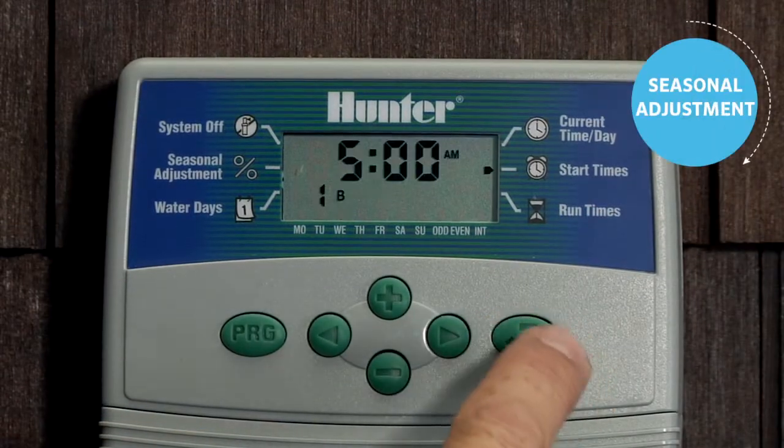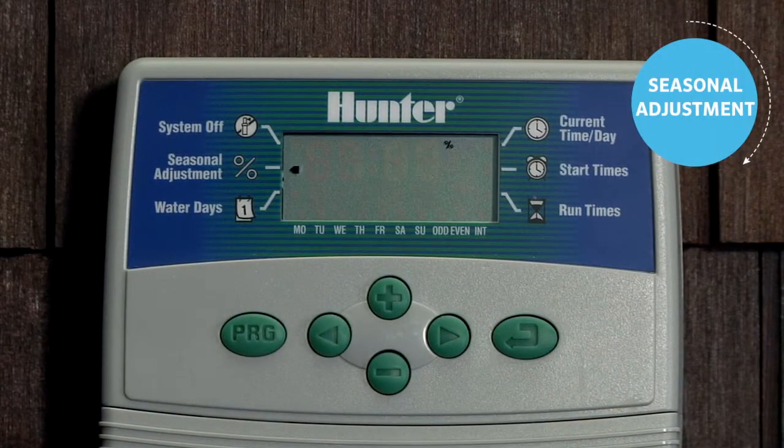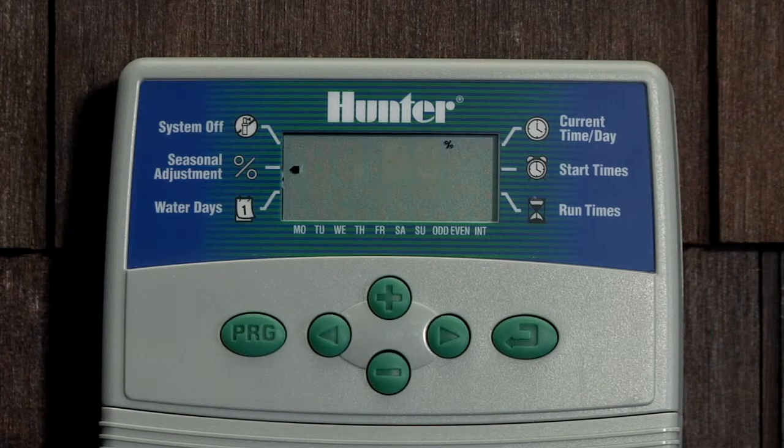One of the features you will find in the Ecologic is seasonal adjustment. Use the mode button to scroll through all the features over to seasonal adjustment. This is a 10 to 150 percent scale that allows you to make runtime changes to all your stations without having to reprogram every single station individually when the weather conditions change.